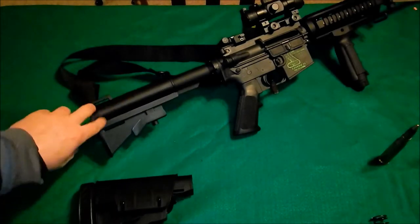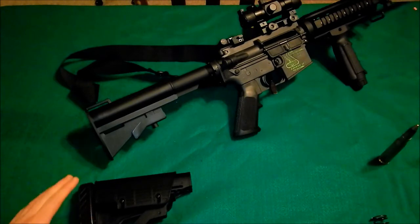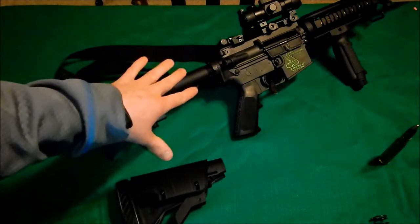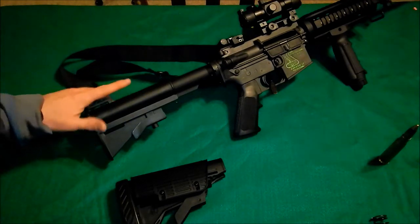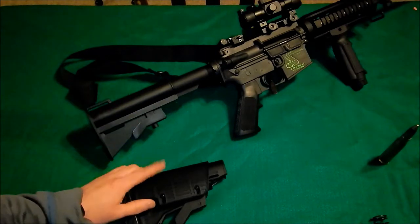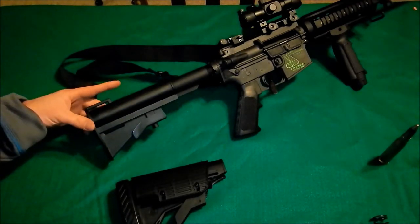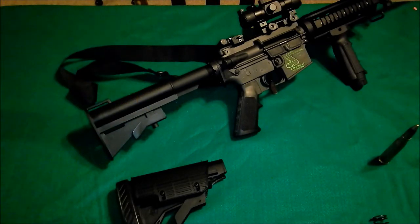I took the old one off last night, put this one on, and loved the way it felt — absolutely loved it. But I put the old one back on until I get out to the range to do some shooting, to make sure it's not going to change my sight picture. I'm sure it will, because my cheek rests so much higher. I'm guessing with the Strike Force on there, my cheek is raised up to about here for my line of sight, so I'm guessing that just changed everything. I'll wait until I get out to the range before I actually put it back on.